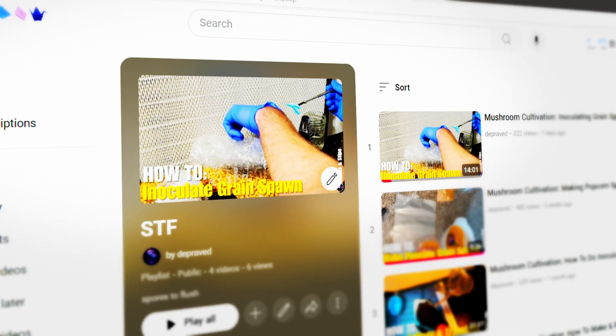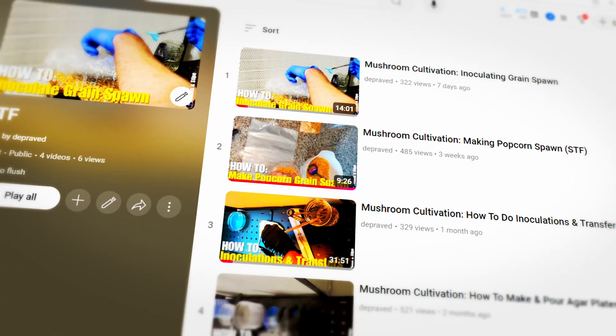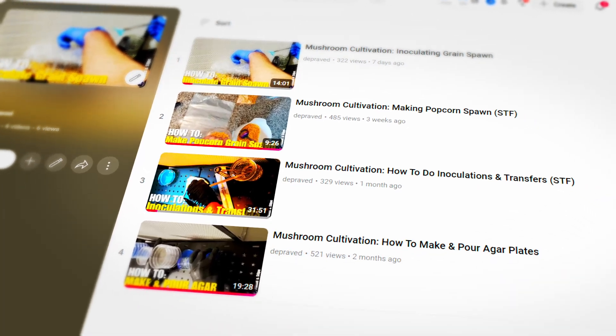This video is part of a series, so if you haven't seen the previous videos you should watch them before watching this. Let's get started with substrate and how to prepare it.